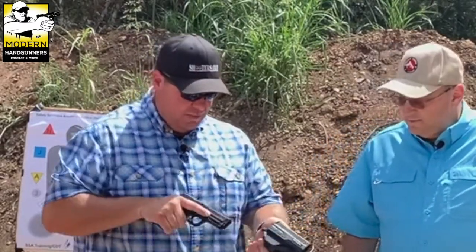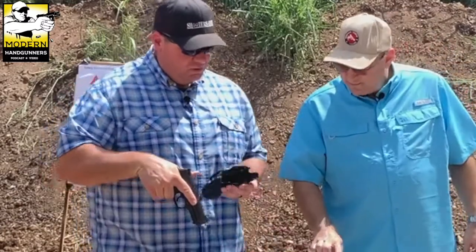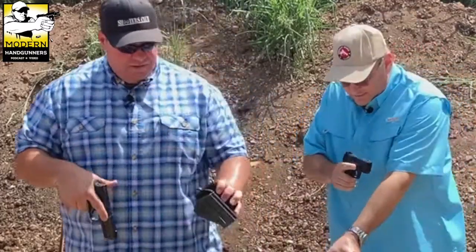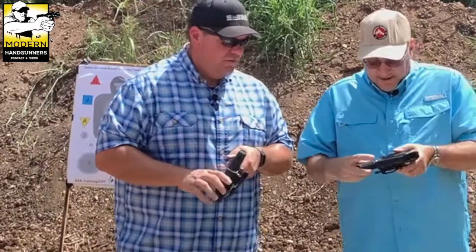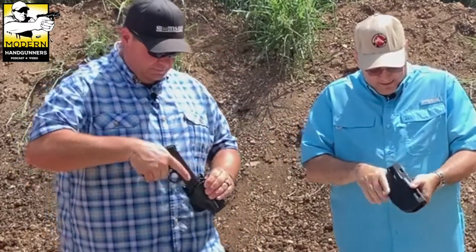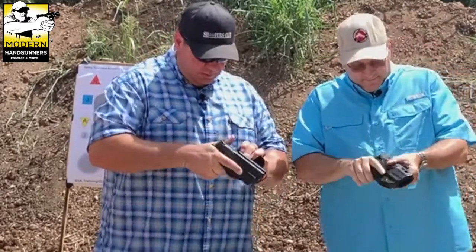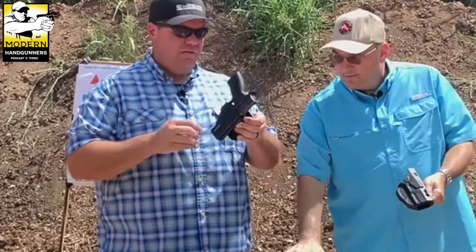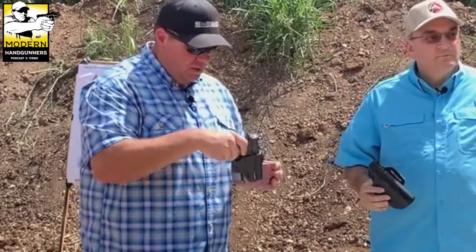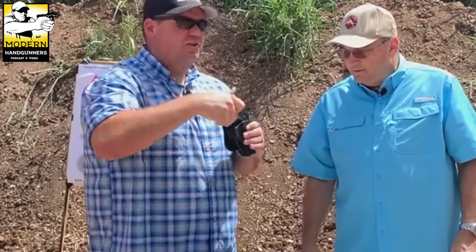It's open bottom, so you could run a five-inch gun if you wanted, but I don't like guns sticking past the end of my holster. The thumb brake seems to be a little further back than I'm used to with the Safariland. The Safariland hooks into the ejection port, while this Bulldog hooks into the trigger guard, which seems like a sturdier design.